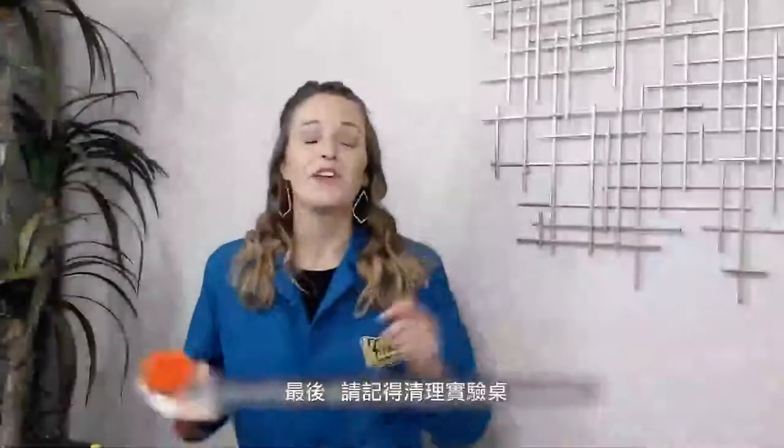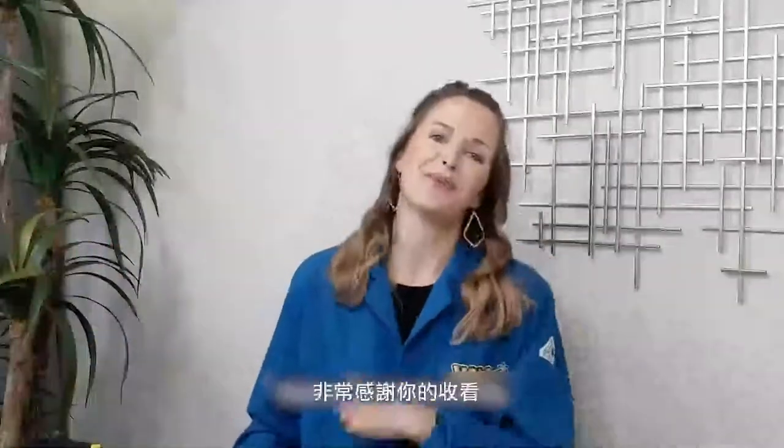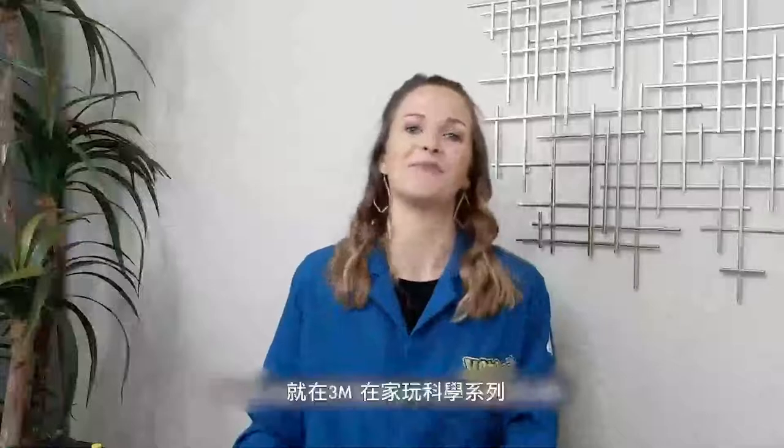Last but not least, remember to clean up your workstation and recycle anything that you can possibly recycle. Thank you so much for watching. My name is Dr. Kate Biberdorf and I hope you watch more videos that are part of the Science at Home series by 3M.